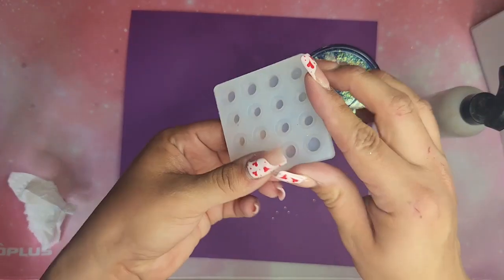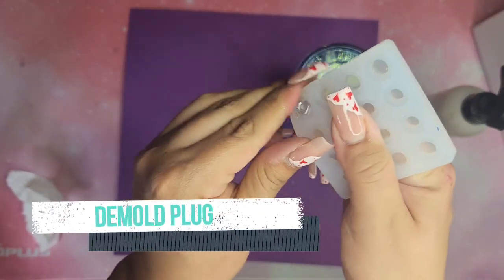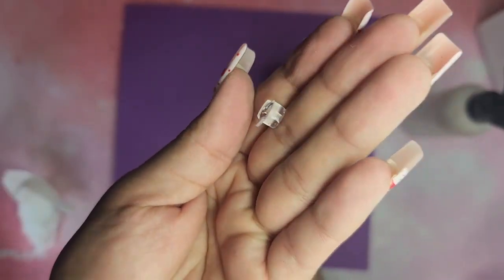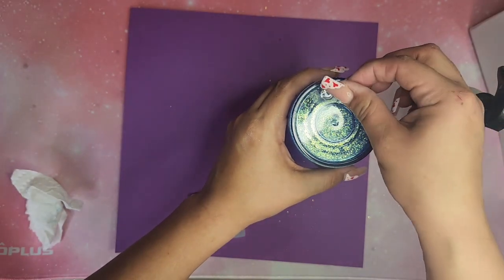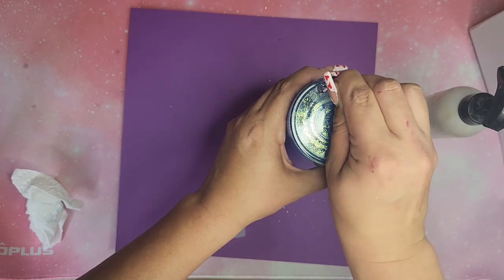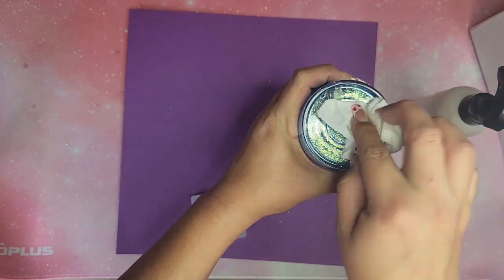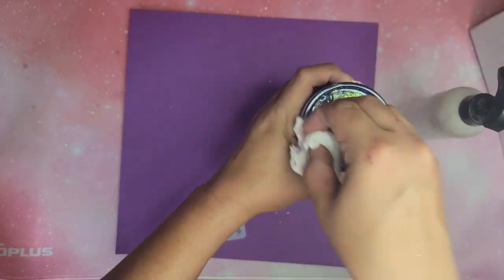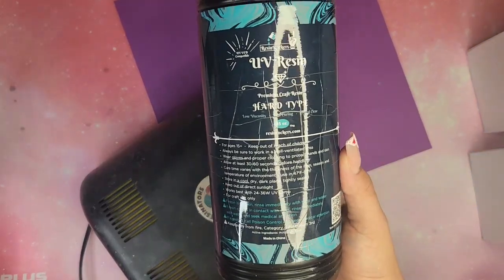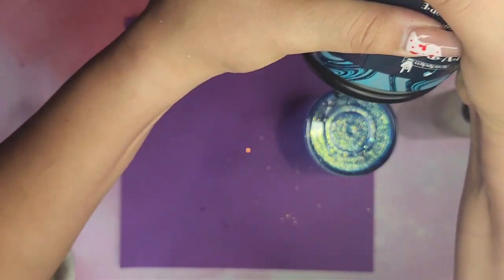Once fully cured I'll let that sit while I get my tumbler cleaned and ready to go, then I'm going to demold the plug. This was perfect — a lot of people ask me what I use to plug my tumblers and I usually use mini glue sticks, but I will not be using those anymore. This is gonna be my go-to — it fit perfectly in the hole I drilled. It'll feel kind of soft coming out of the mold because it's a soft UV resin.